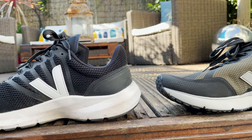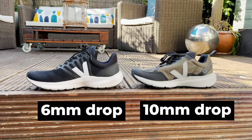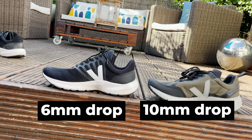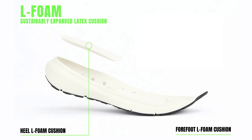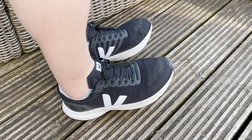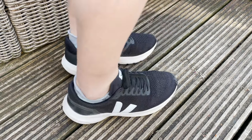It's got a 6mm drop — the Veja Condor had a 10mm drop, so you've got a lower drop too. You're getting 24mm stack height in the heel and 18mm in the forefoot. The midsole is made from 60% sugar cane. You've also got two L-foam inserts: one above the heel which is 4mm and one above the forefoot which is 2mm — those are latex-based inserts there to absorb shock and deliver some energy return.